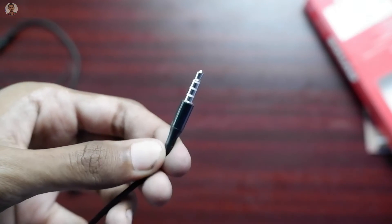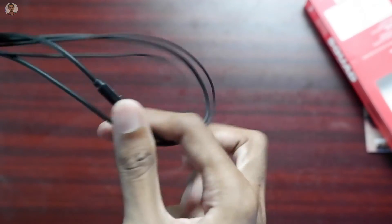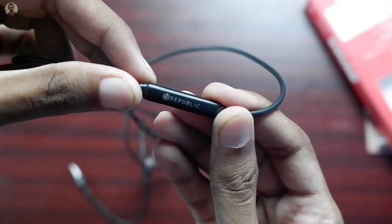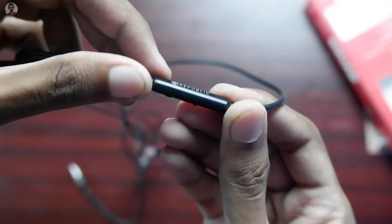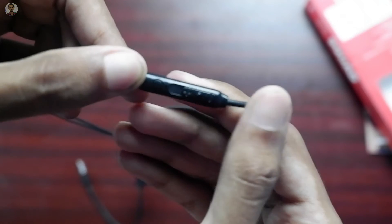Let's start with the build quality. Since the build quality, if we can see the wired earphones, you can see the 200A wire — it's not that much shoulder. You can see the length of the mic is okay. You can see the headphone here, and as well as 3.5mm jack, you can see the mic in the middle. You can see the New Republic branding, the volume button, and the volume increase on the slider.